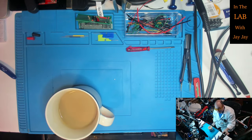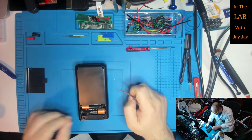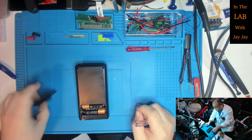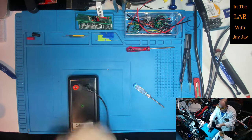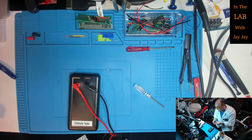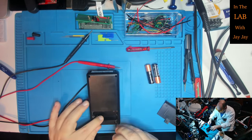Since we're here on the bench, might as well keep on keeping on. This is the continuity tester. I just need a little Phillips head screwdriver. Now there are two screws in the back and two screws in the top, so four screws in total. Before we tear it apart, let's just make sure that it's functional — we just need some banana plugs. If we put them together, on goes the green light. So it's just a continuity tester.